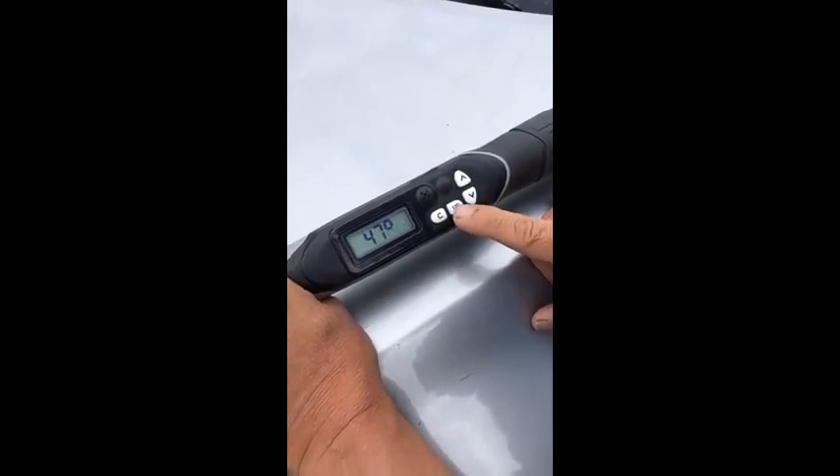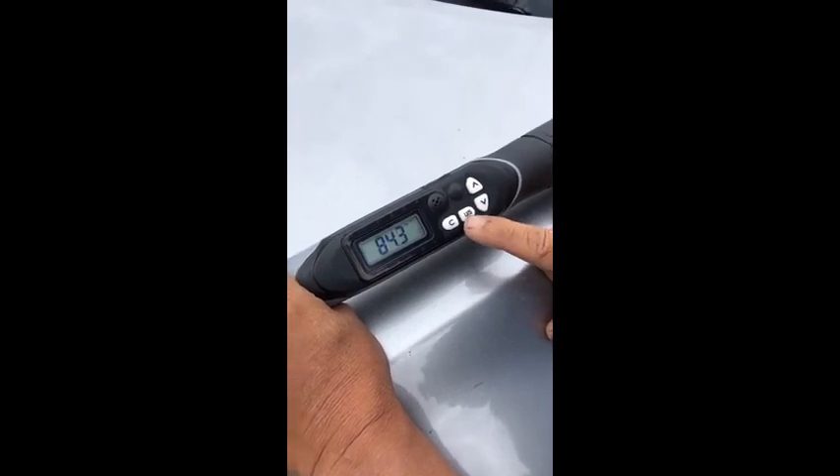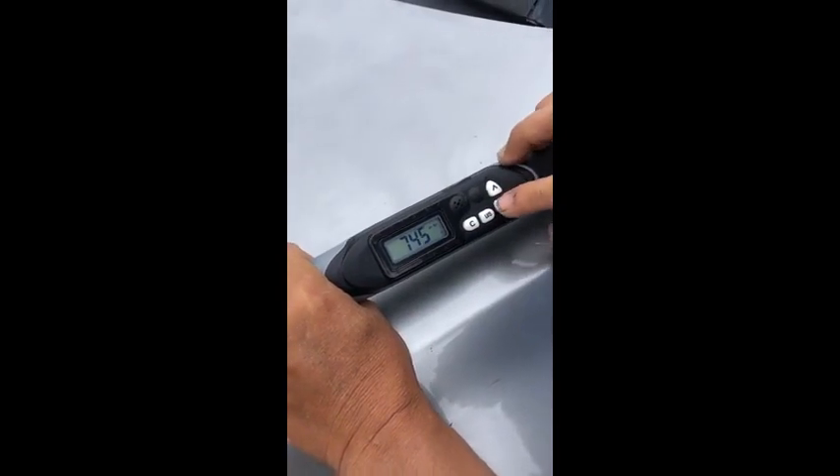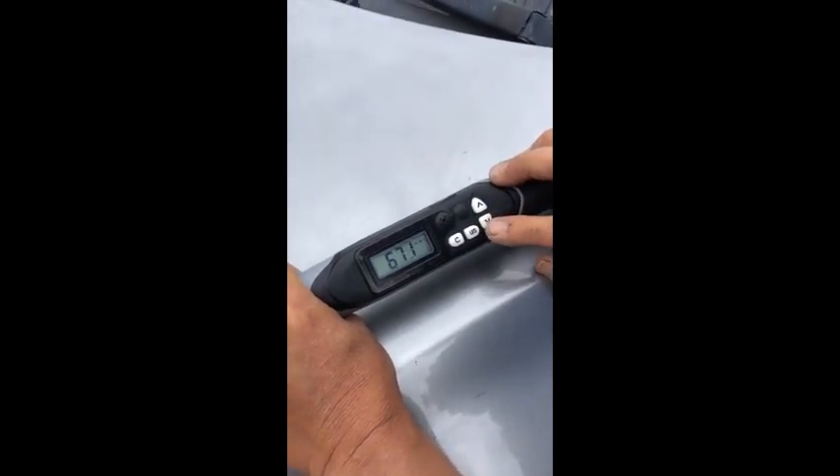This torque wrench does inch pounds, foot pounds, kilograms per centimeter, measures rotation angle, and newton meters.